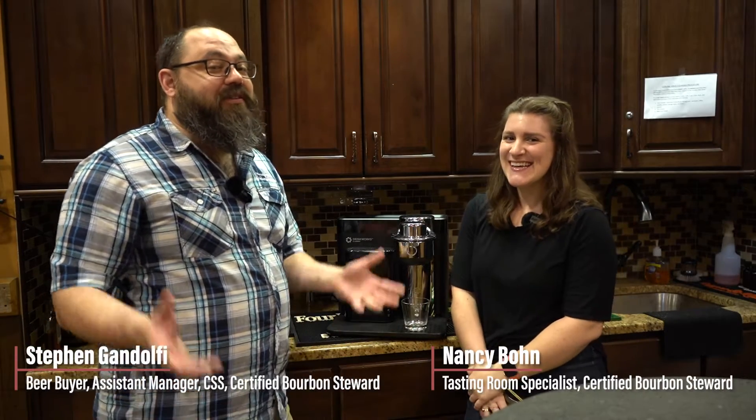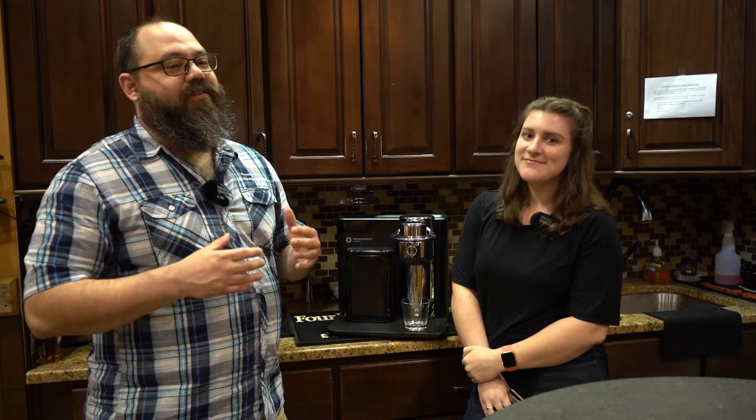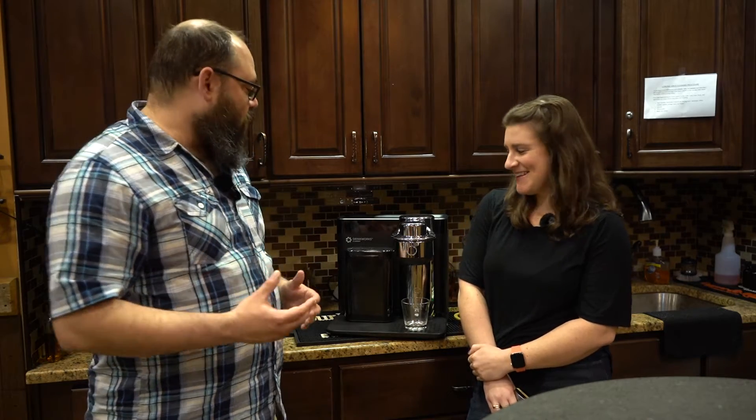Hi, I'm Steven Gandolfi, coming to you from the Tasting Room at Westport Whiskey and Wine. And I'm Nancy. Nancy and I have heard the pleas of thousands of Tasting Room visitors over the years: why don't you have mixed drinks? We've got mixed drinks now, and we've got them in one of the coolest ways possible, which is via a small robot.